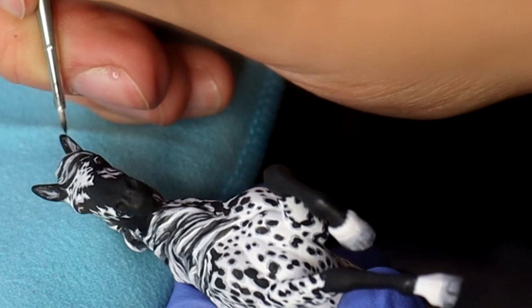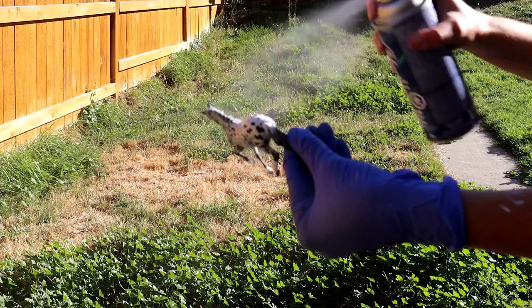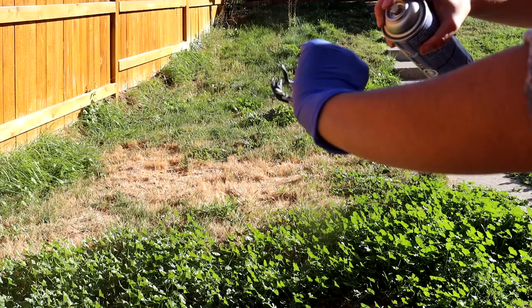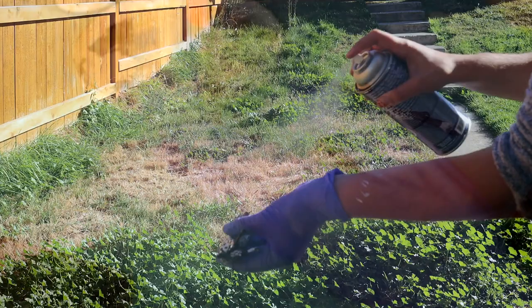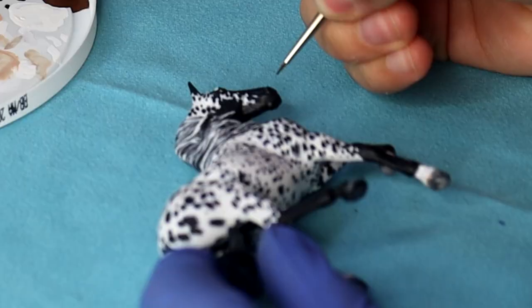And we are complete! I can head on outside again with my sealing spray. I'm using the Americana kind, and I spray the model in a similar way, holding onto the tail to spray the majority of the body. Then I will switch my hand position to hold the rest of the model to spray the sides that I didn't get the first time. Then we go back into the studio once the model is dry, and I can add my triple thick gloss to the eyes, a little bit in the nostrils, and each four feet.